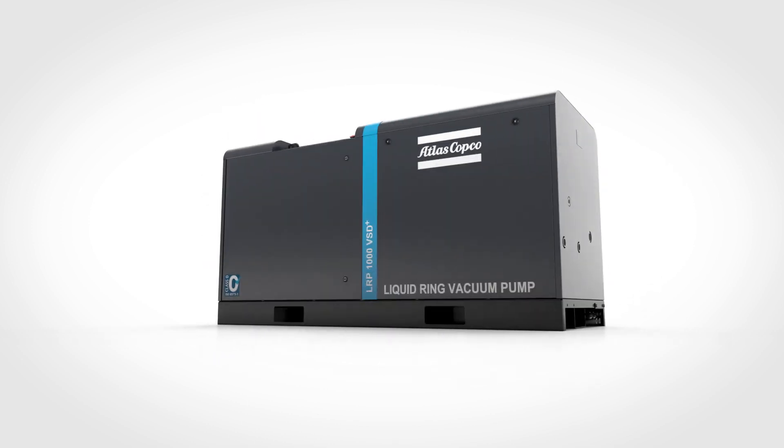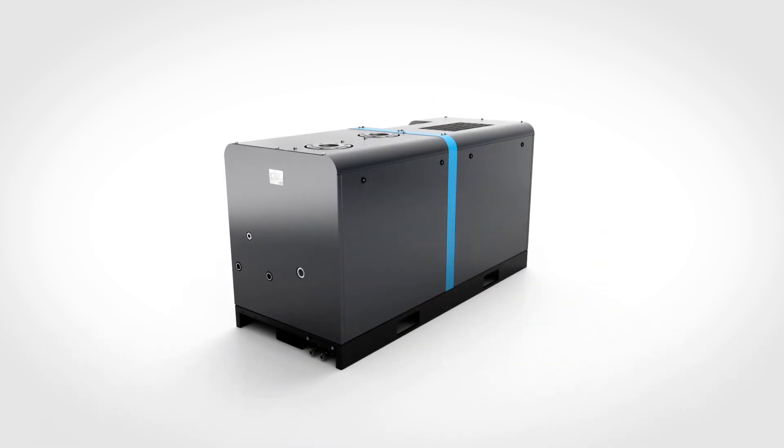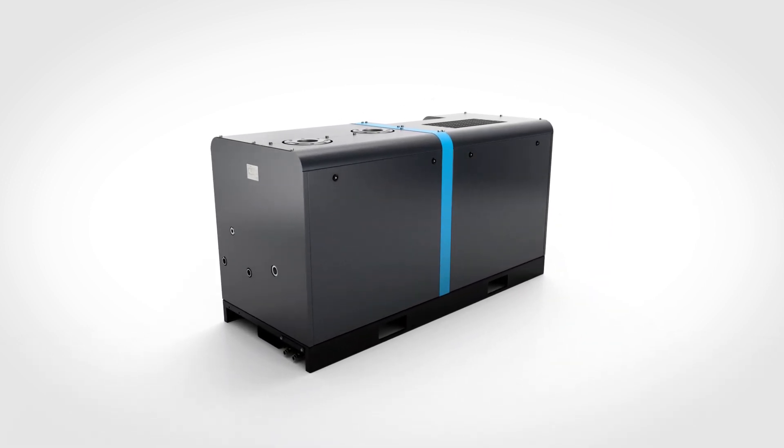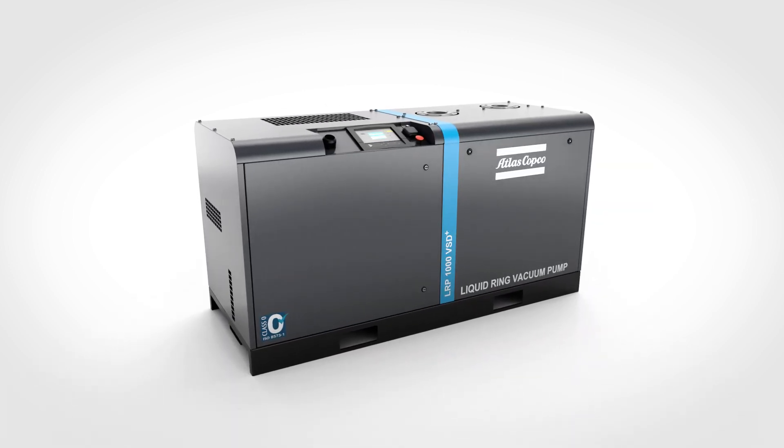As the saying goes, appearances can be deceiving. That is not the case with Atlas Copco's LRP VSD Plus. This liquid ring pump is just as robust and cutting edge as it looks.